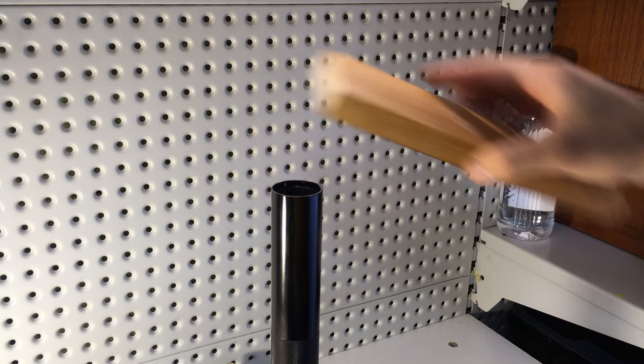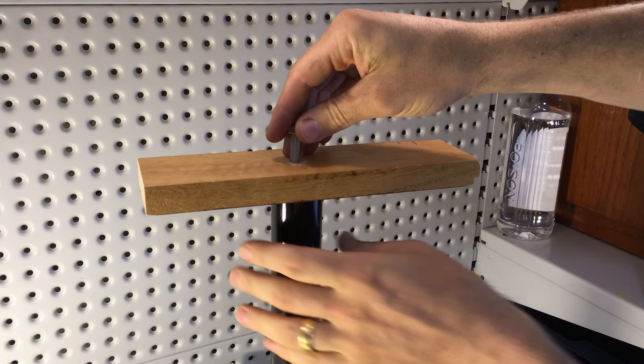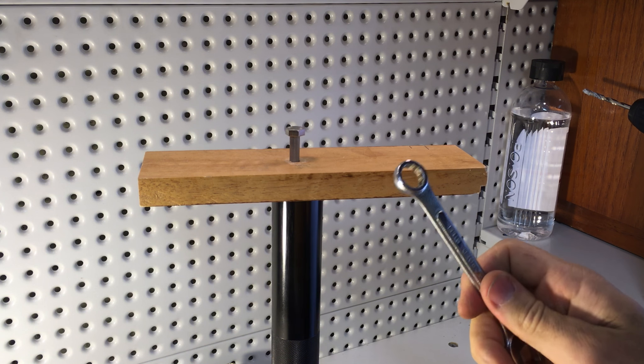Step four: place your wooden anchor over the top of your Maglite and drop the coach screw in. Just turn it by hand until you feel that it's got a bit of purchase on the battery, and then you can start wrenching.